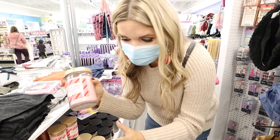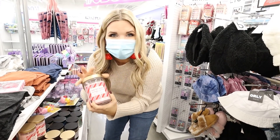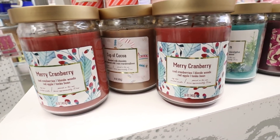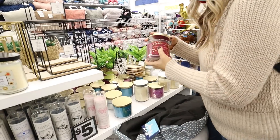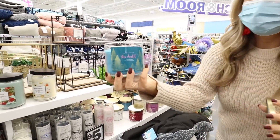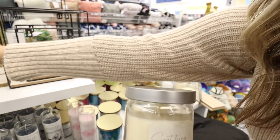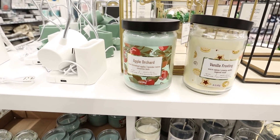You guys, they have a lot of different holiday candles — really big, 16 ounces. This one is Candy Cane Cupcake. They have one called A Cup of Cocoa, Merry Cranberry, and Tree Farm. I think I actually like these candles better. Look how high-end these candles look. Vanilla Frosting — tons of options over here.